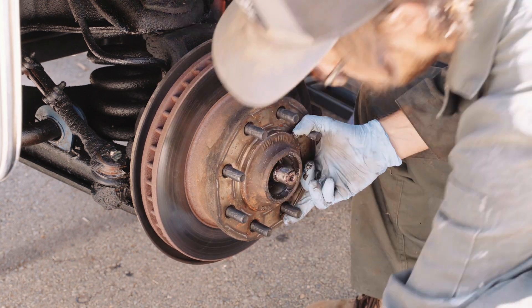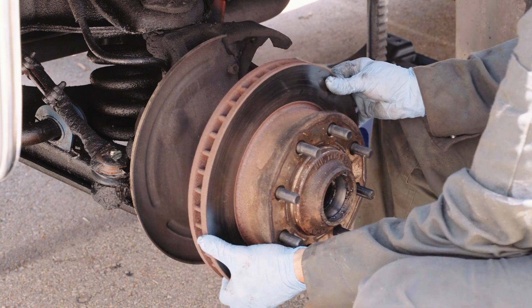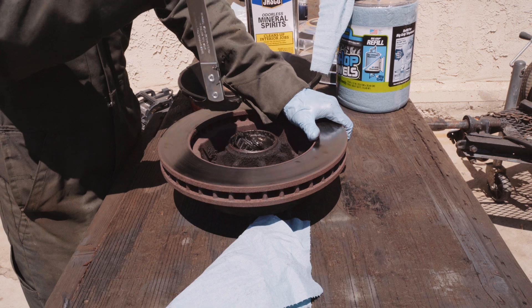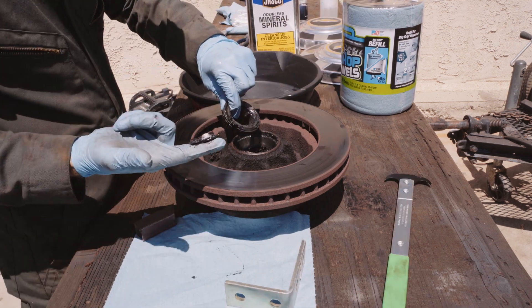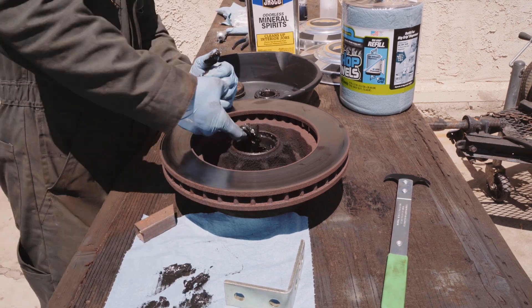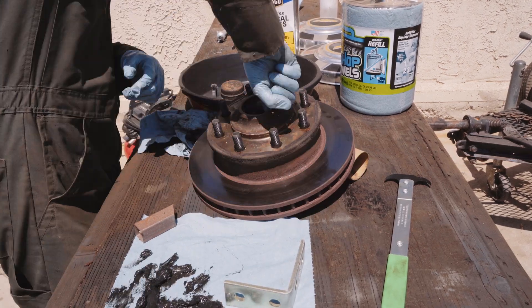Mine looked okay but it didn't look new, so I removed the caliper and rotor to inspect the bearings and races for wear. I got this bearing seal remover from AutoZone for 15 bucks. There didn't seem to be any discoloration, grooves, or scratches so they were safe to re-grease and reuse.